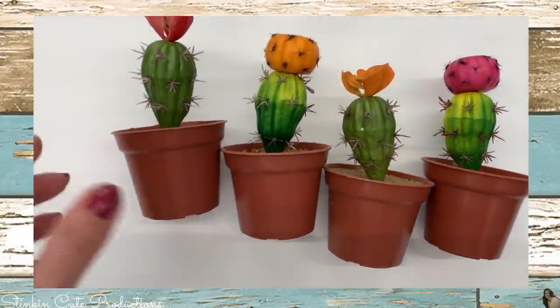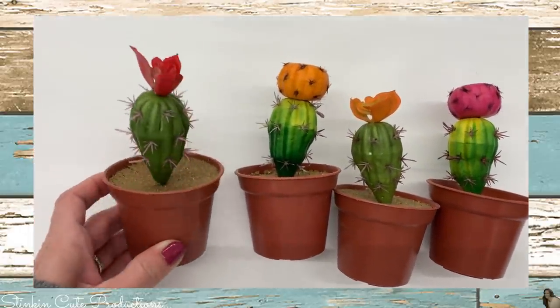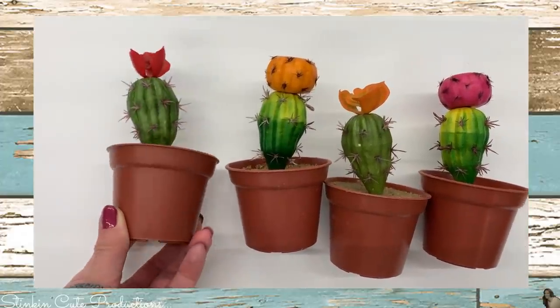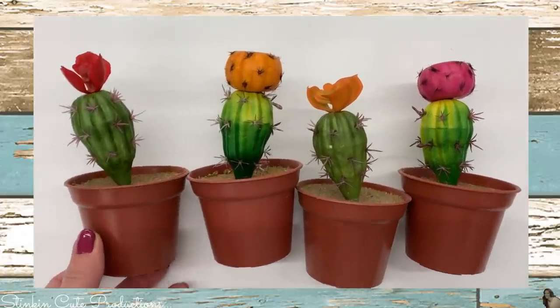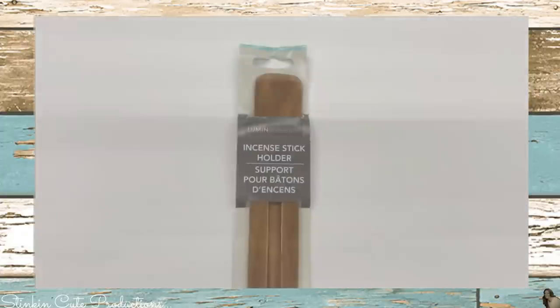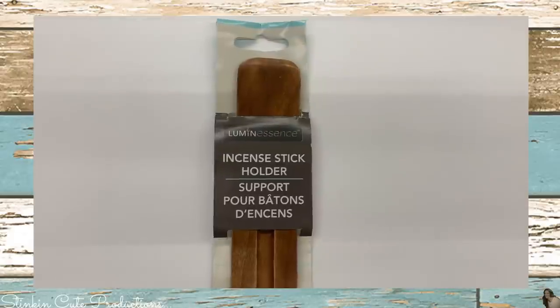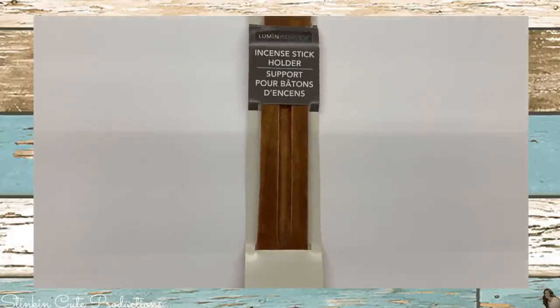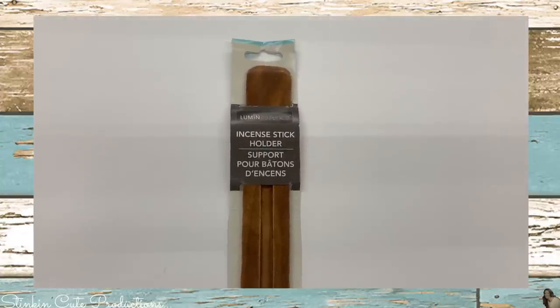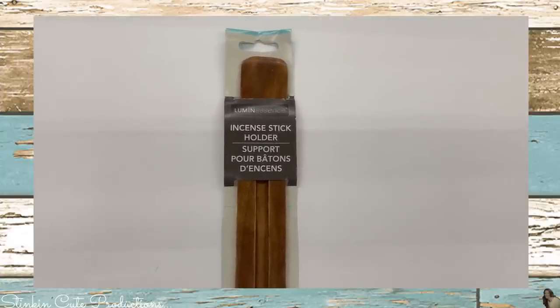I also found some of these miniature fake potted cactuses with a blooming flower on top — these would be really cute in a Southwestern DIY. For those of you who like to burn incense, I found this wood incense stick holder. Although I didn't find the incense themselves, I still think this is a pretty cool new item that the Dollar Tree is carrying.